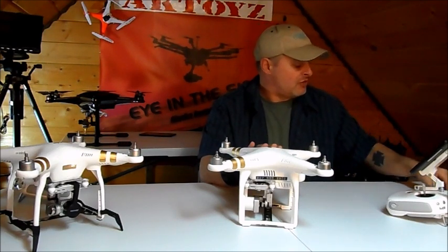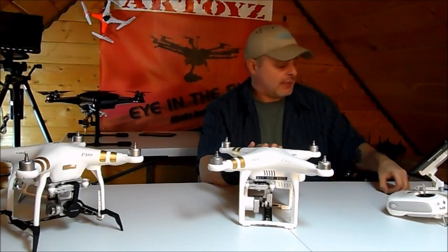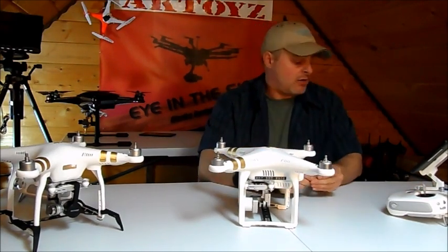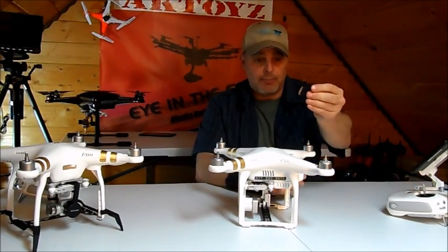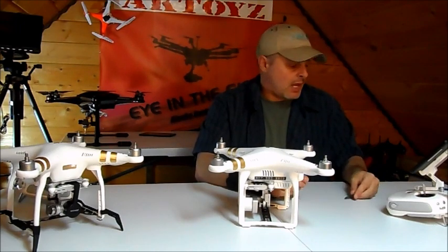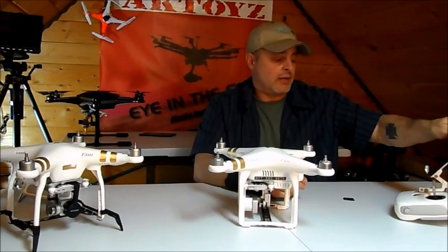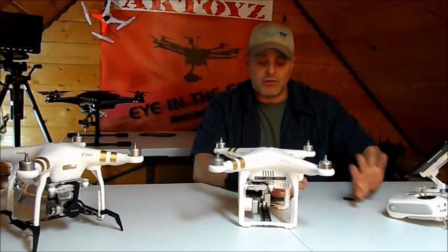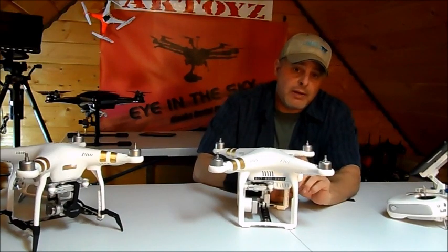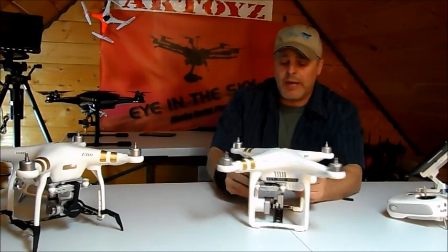If you've dealt with DJI online help, it can be frustrating, so here's what you'll need. You're going to need a micro SD card and a little adapter to put into your laptop or desktop computer. You don't need your controller on for this — set that aside. Turn your drone off and make sure you have a good, fully charged battery in it.